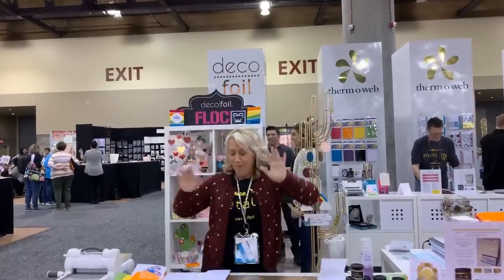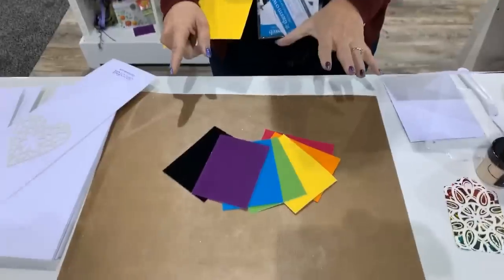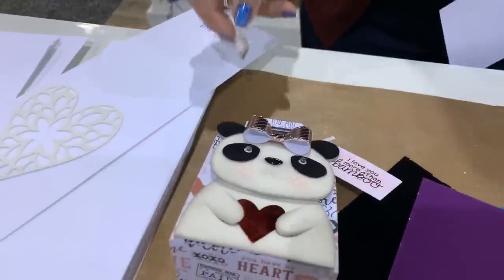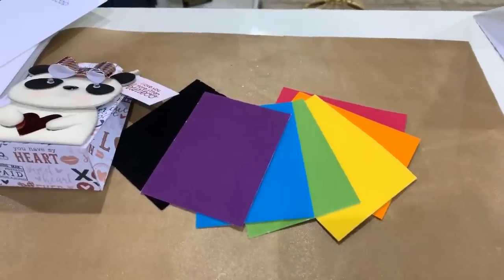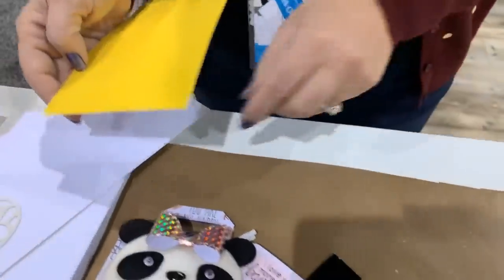We're here for flock. This isn't even all the colors — white is not out yet. This is the new flock, and the white can be inked. It's just a pretty bright white. It has this amazing texture and comes in those gorgeous vibrant colors.